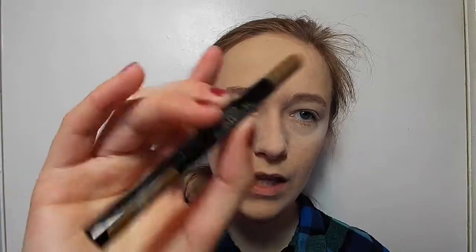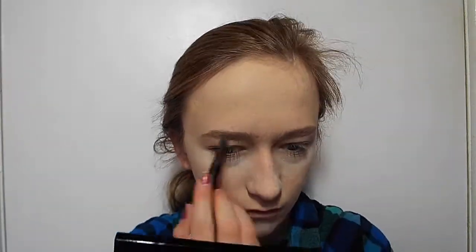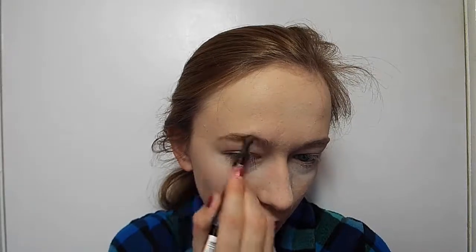Why did you pick the Brow Satin? He doesn't know. I knew he picked some Benefit products because he liked the pink packaging. Stop coughing in my room! You know what he did before, when he was picking my makeup — I told him not to cough in my room.